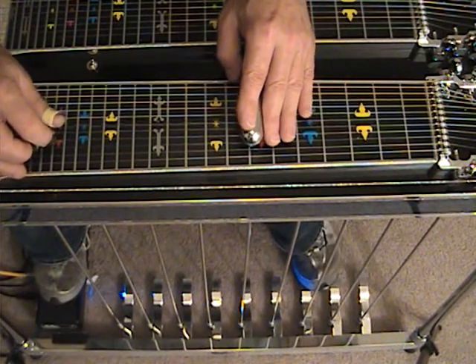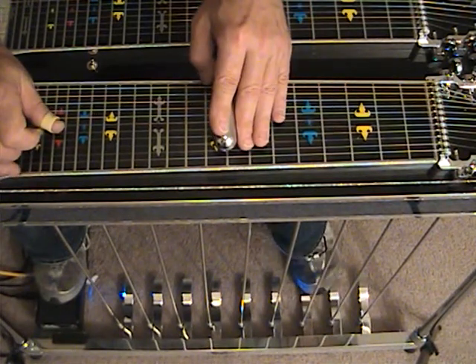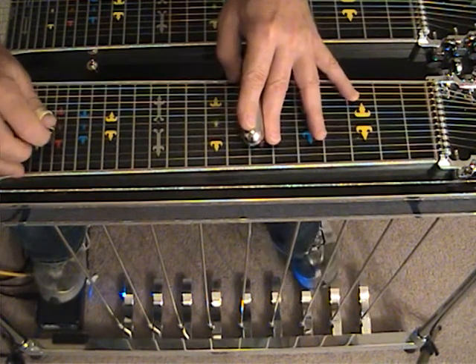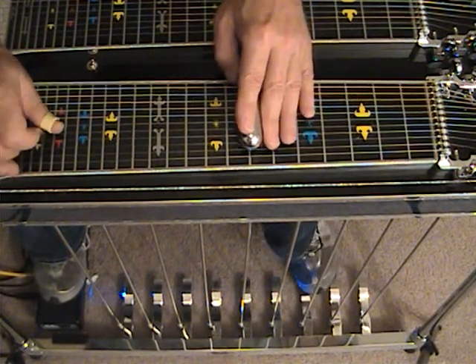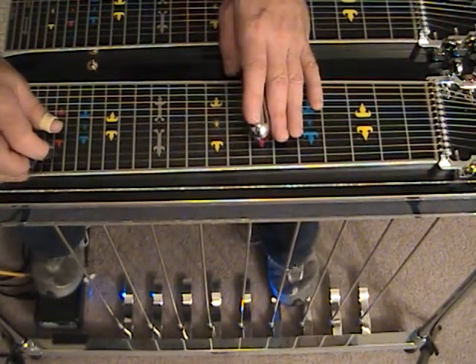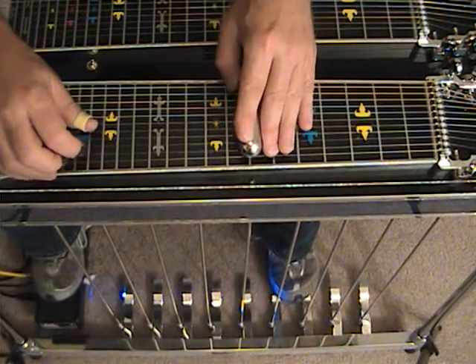You see my A pedal going down. As I'm moving up, now I'm at A, B, and E. That makes it nice and fluid. Now the solo sounds like this — we're going to move to the B and C pedals, and I'll play it through slowly.